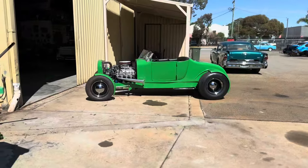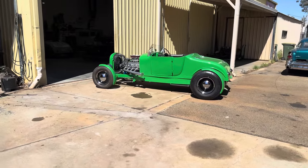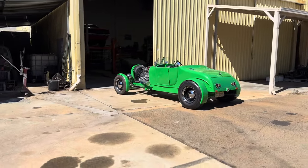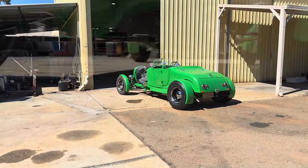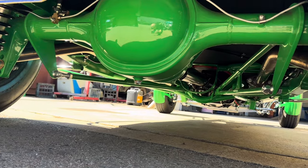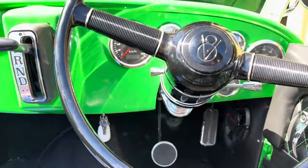It has a Deval-style windscreen. It was painted in-house — we painted it and polished it and everything, just hired the booth. It's a great driving little car, only weighs about a thousand kilos, so it goes really well. Drives nice, not over-the-top detail underneath, just neat and tidy.